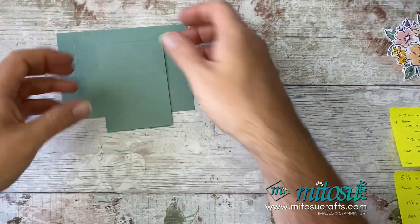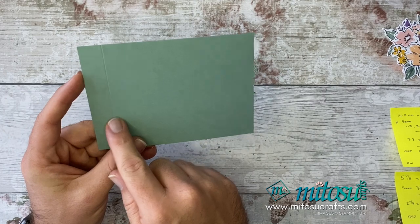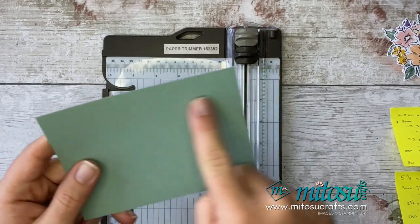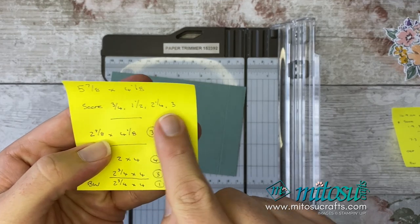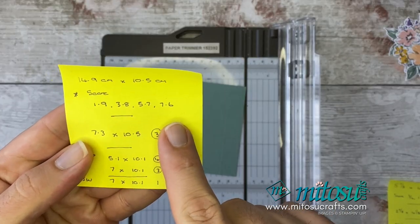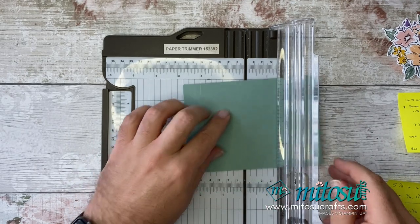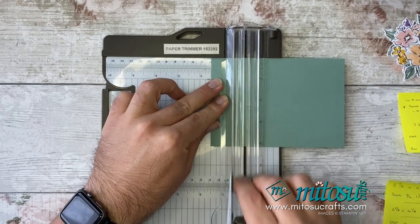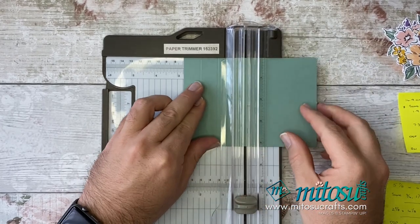Let's move on to this piece right here. What you're going to need to do is some scoring. Grab your trimmer or scoreboard, and you want to score along the long edge at ¾, 1½, 2¾, and 3 inches — or in centimetres: 1.9, 3.8, 5.7, and 7.6. Score at ¾ first, then turn it around and do 1½, 2¼, and 3.